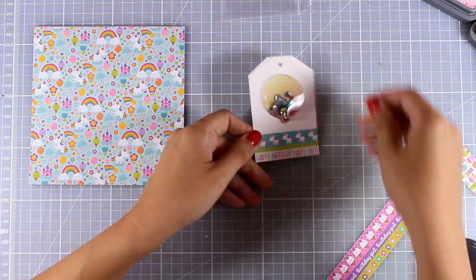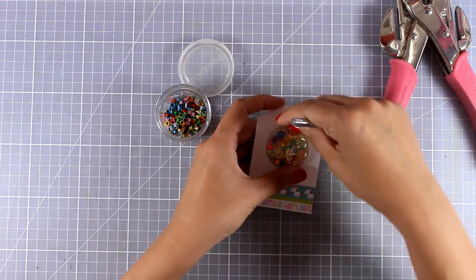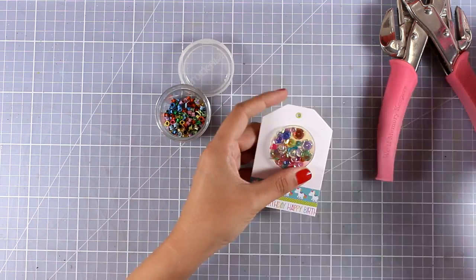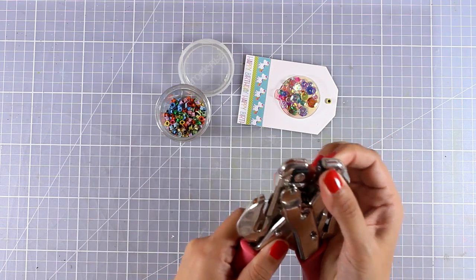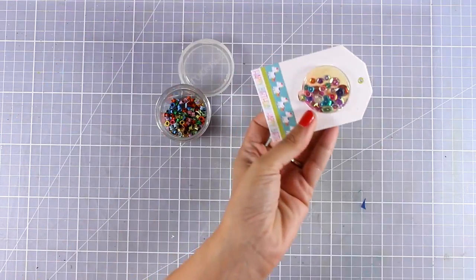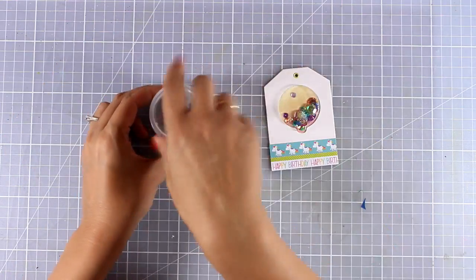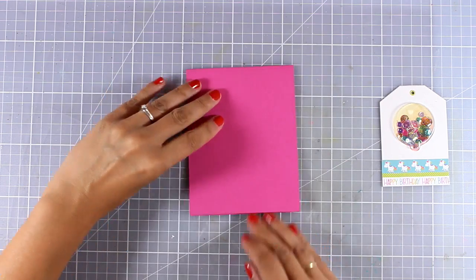I'm using my scissors to cut out the excess. This next step is totally optional - I decided to embellish the top of my tag a little bit more, so I'm using an eyelet and I'm going to set it with my crocodile tool. Either way, whether you use it or not, it's still going to look beautiful.